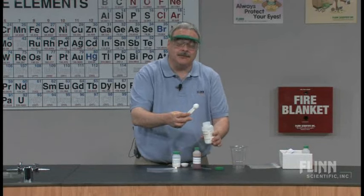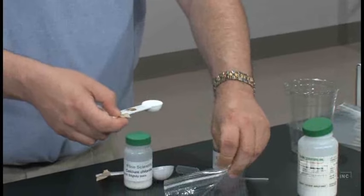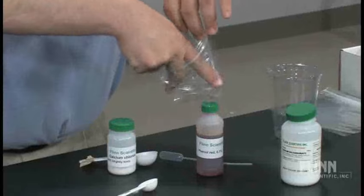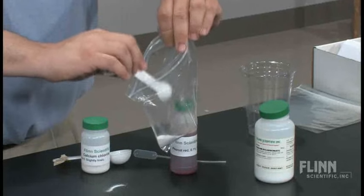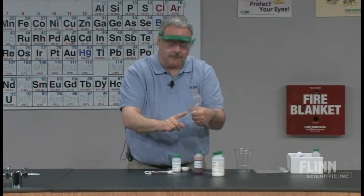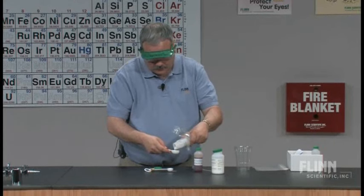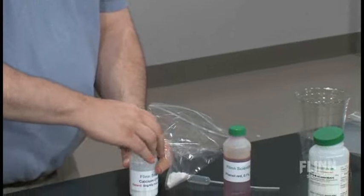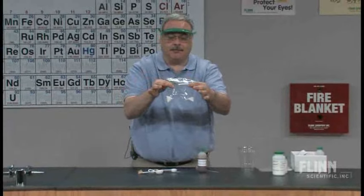I just tell them to take approximately a teaspoon of sodium bicarbonate and put it in the bag — at one end of the bag. Then, holding that, they're going to put about a tablespoon of calcium chloride at the other end. Now I can seal it up and keep the chemicals separated.